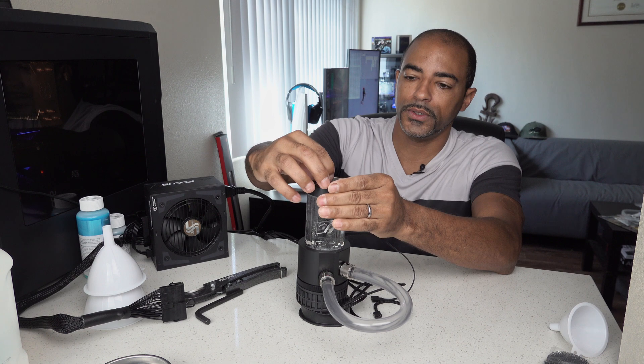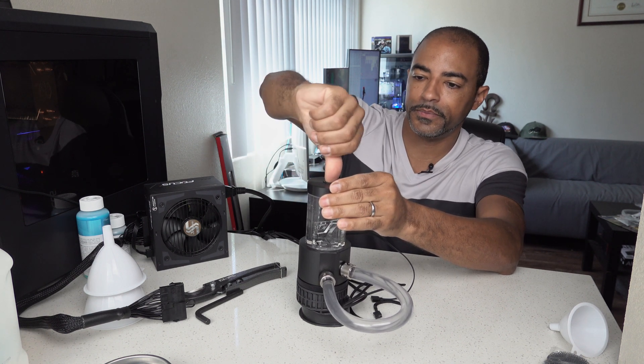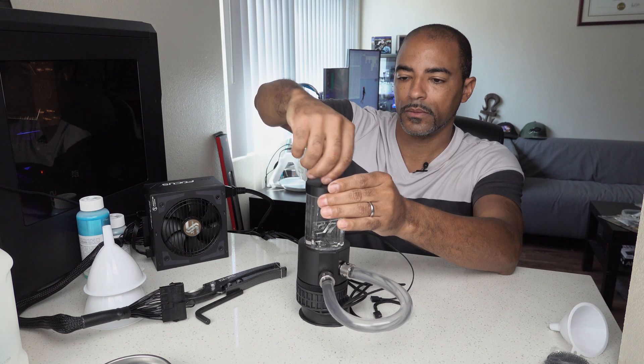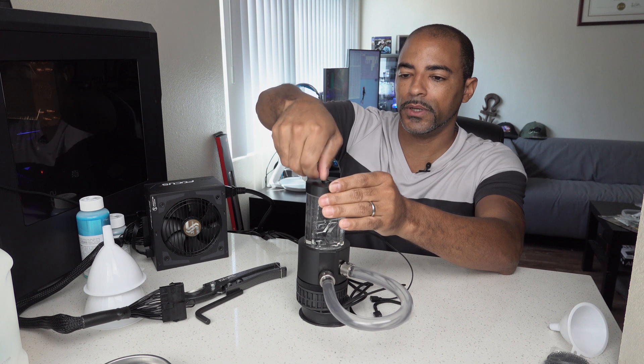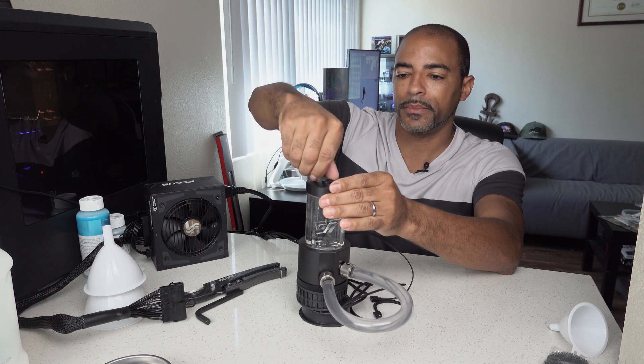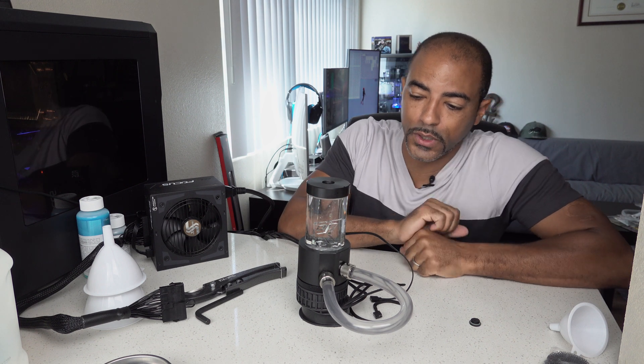So now I'm going to kind of open this up a little bit to allow some of the air to come out — that's just my preference. Not everybody actually closes the top; I have seen fluid kind of spit out at the top, so just learn from experience. I'm going to let this run for about a half hour just to make sure there are no leaks, because water, if there is a leak, will find a way eventually. But typically within a half hour, if there's no leak, you're fine.